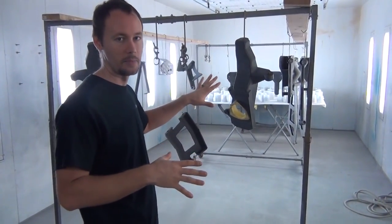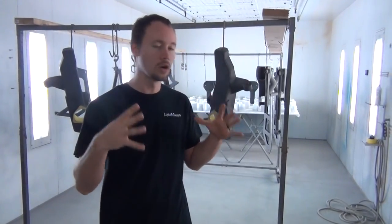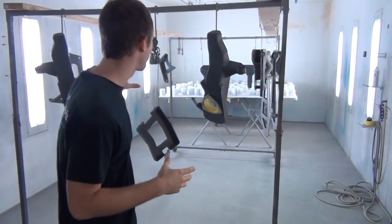Hey guys, Brian here from Liquid Concepts. Today we're going to do something a little different — we have a custom job, an entire lift kit that we're going to be painting. We've got everything hung up, ready to spray. We're going to shoot it with some primer, then a black base coat, and then we're going to shoot it with our color shift glitters — essentially a powder we add into an intercoat — and it's going to change from gold to purple to maroon to red. It changes like four different colors.